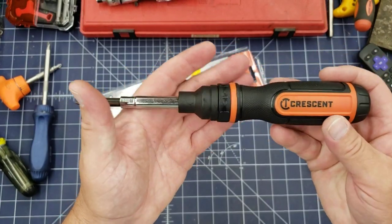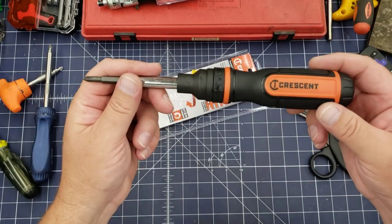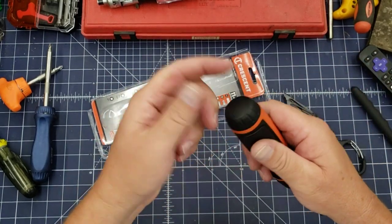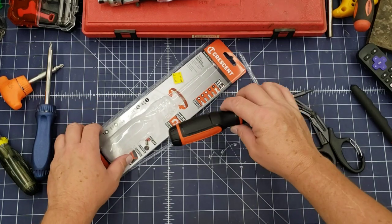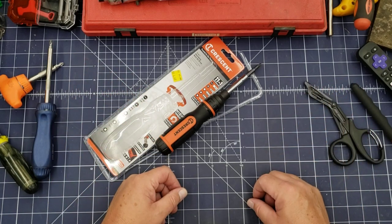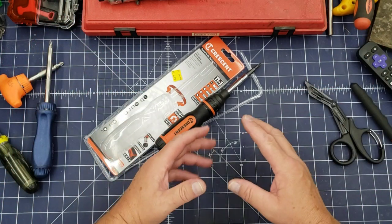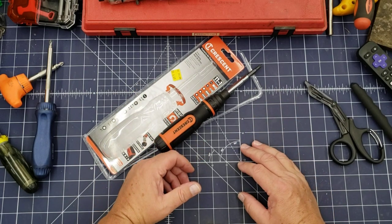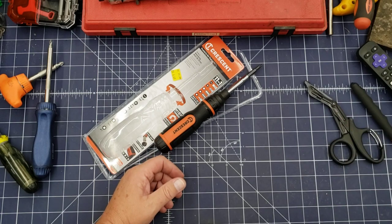If you've got a Tractor Supply nearby, this is going to go in the toolbox or tool bag in the vehicle — handy to have. It's a nice assortment with the Torx and the Phillips. But with that, we're going to leave it at that guys. I hope you enjoyed the video, and if you did, please like and subscribe. I'm actually seeing a lot of subscribers lately — I guess it's because I'm actually making videos. Everyone that subscribed recently, thank you very much — it's truly appreciated. Thanks guys, and have a great day.